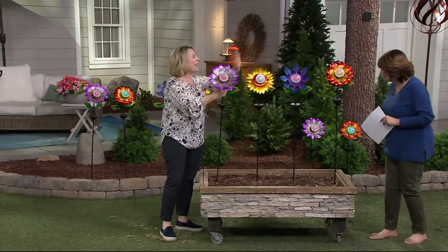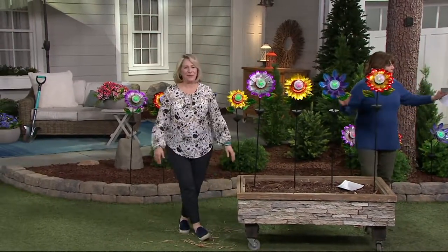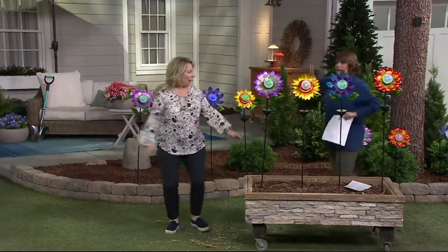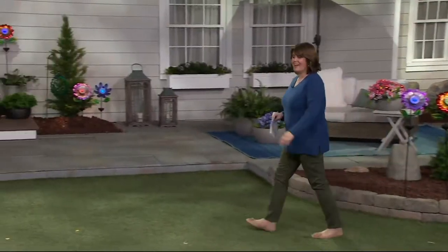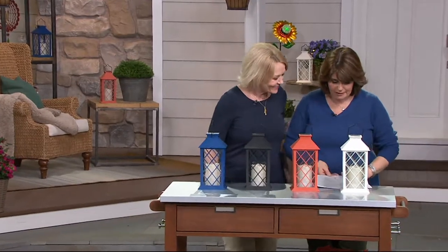Thank you, Susan Butterworth. They're awesome — I love them, they're super fun. Barbara King is going to join us. Barbara King, come on over. Be sure to check out Barbara's incredible collection of products on QVC.com. She is one of our outdoor designer experts.